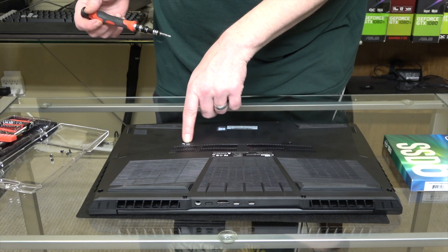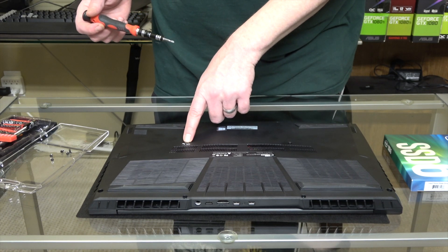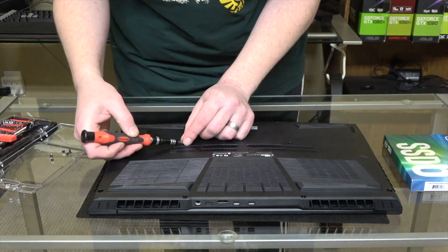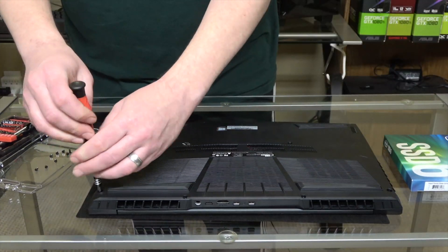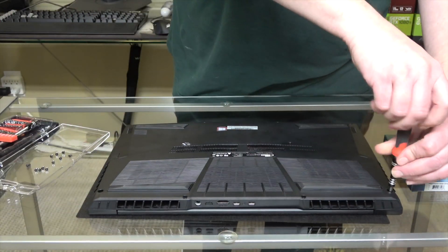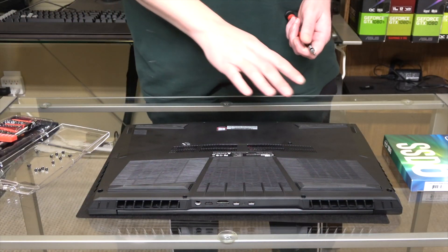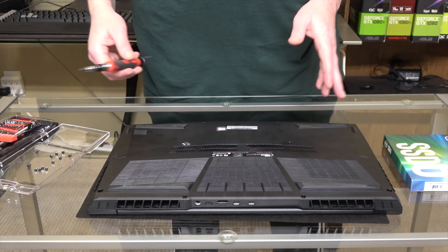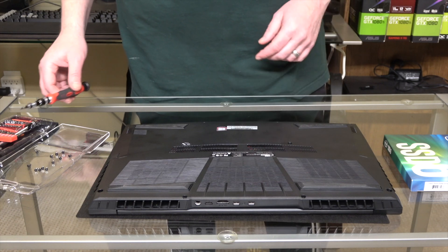One of the screws here is underneath an overpowered warranty seal sticker, so you're going to have to just poke through that to unscrew it. Now we have all 12 screws out and they're all the same size, so you don't have to worry about which ones go where. That's pretty nice.